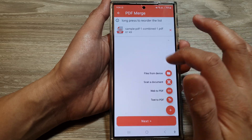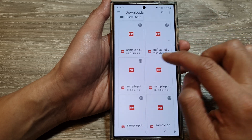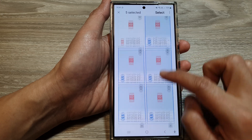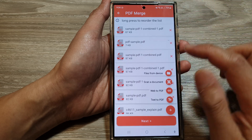In the downloads folder, select the files you want to combine. Select one file, then choose more. You can select multiple files by simply touching and holding. Once in selection mode you can combine multiple files.